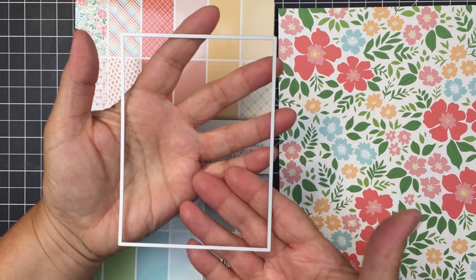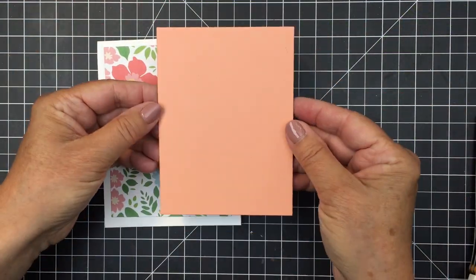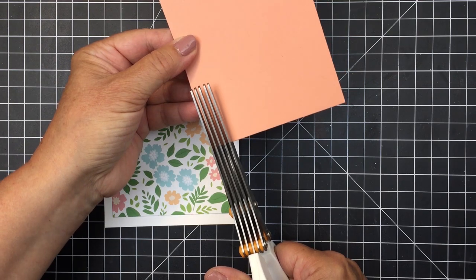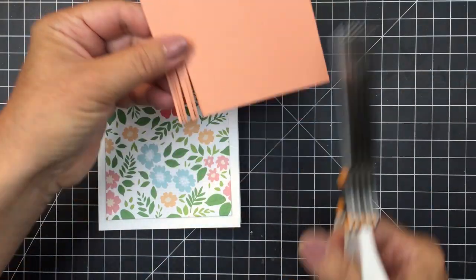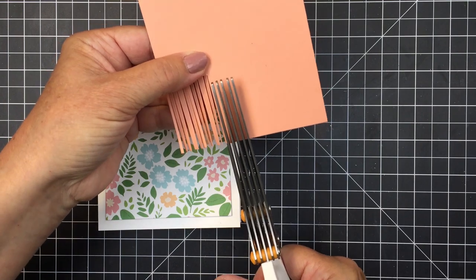The paper to the right was the inspiration for my project today, and I trimmed out a card front using the Sweet Stacks rectangles. I also trimmed out a peach colored piece of cardstock the same size as the pattern paper with that Sweet Stacks rectangle die, and now I'm going to take my fringe scissors and trim a fringe in the bottom portion of this cardstock.